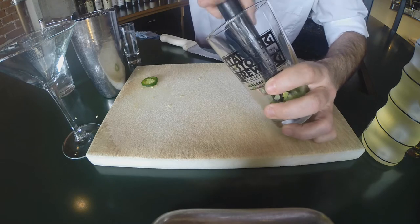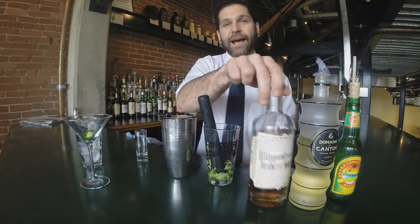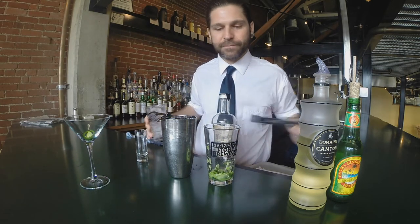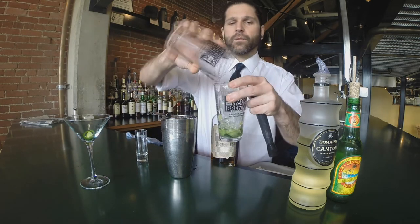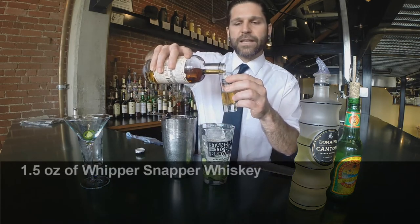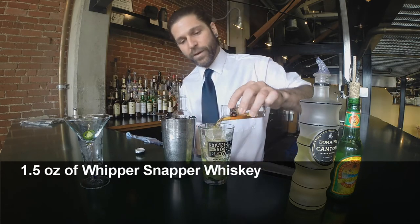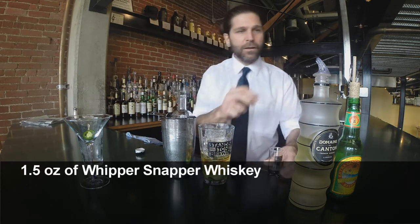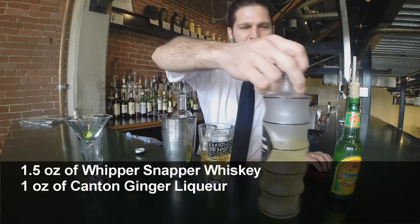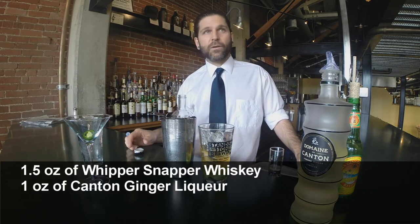So once you've got that nice and muddled up, you want it to be fairly broken up. The next step is going to be to add the spirits. First let's go ahead and add our ice — we're going to be shaking the cocktail. So we're going to do about an ounce and a half of Whippersnapper Whiskey, followed by about an ounce of that Canton ginger liqueur.